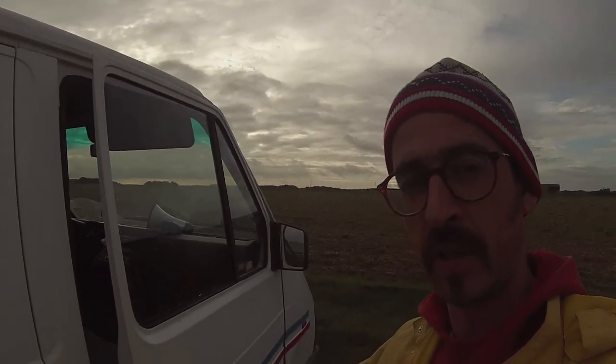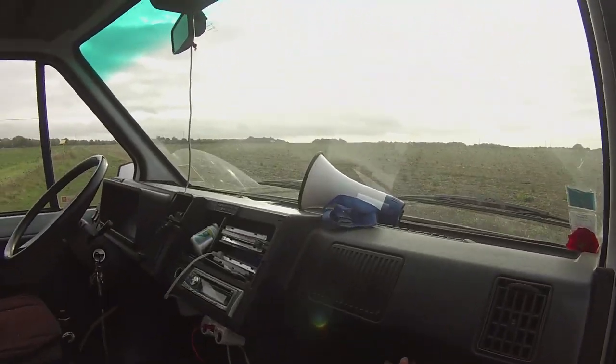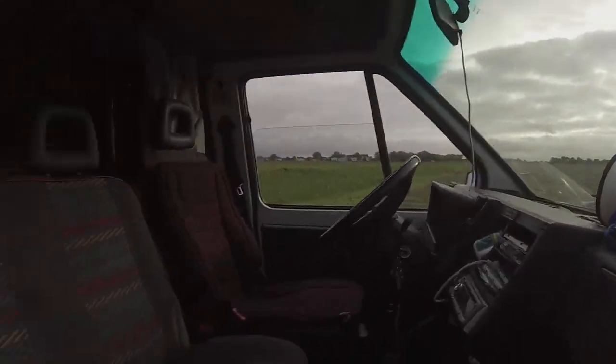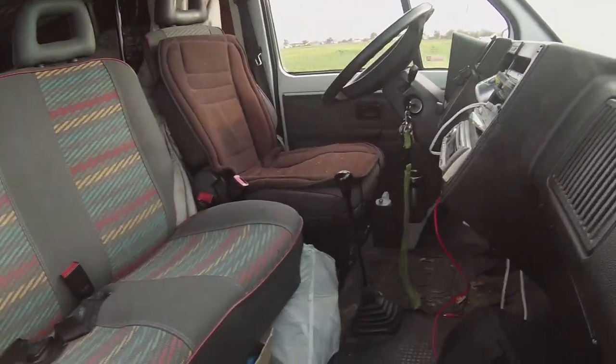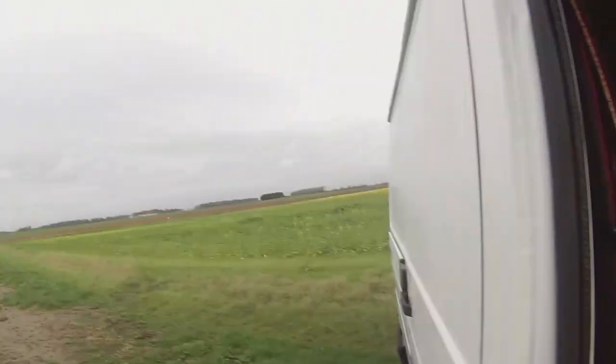Ensuite, de l'autre côté, le coin passager. Un sac à dos. Un petit 8 poches. Un petit poste CD pour écouter les groupes du coin. Ensuite, une poubelle qu'on voit d'ici. Un peu de bordel dans un tiroir en carton.